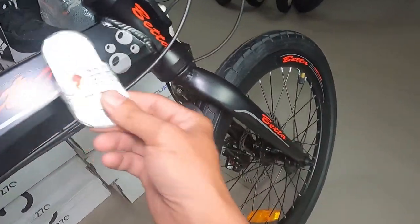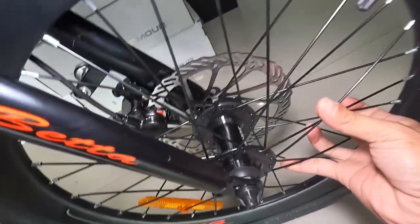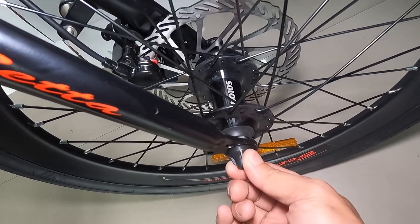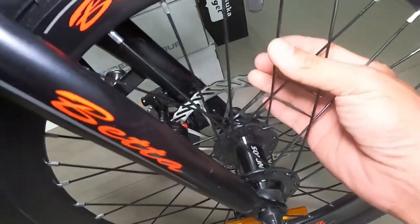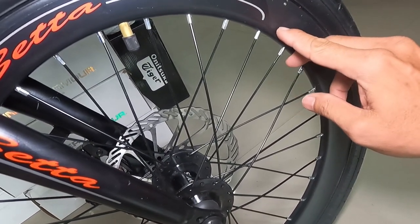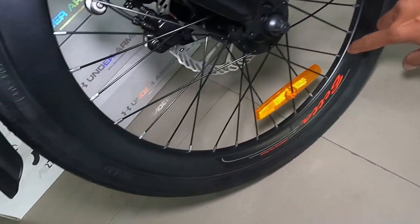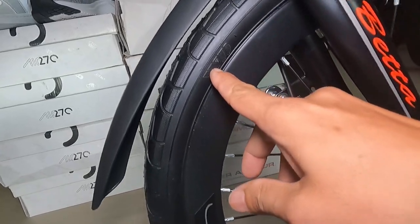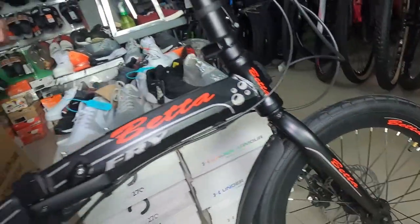Frame natin alloy, fork natin bakal. Ang hubs natin ay gawa ni Solon na alloy. Tapos, ball bearing type pa siya, guys. Quick release. 32 holes pa rin siya, guys. Baka lang ating spokes. Double wall alloy na rin na aro — mga 40mm siguro to. Na may sticker na Beta. Tapos, yung gulong natin — WD na ang sukat ay 20 by 1.50.